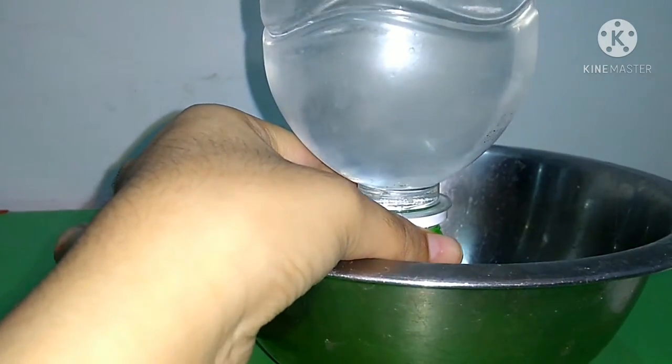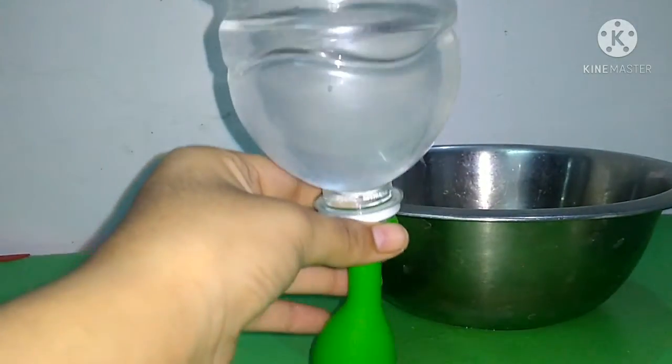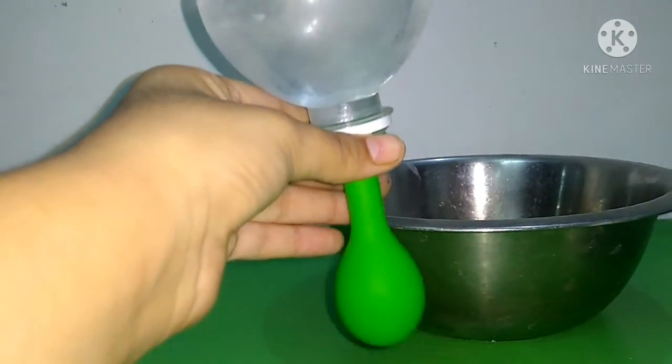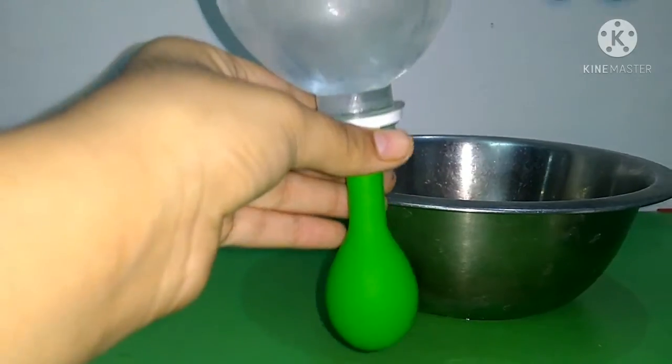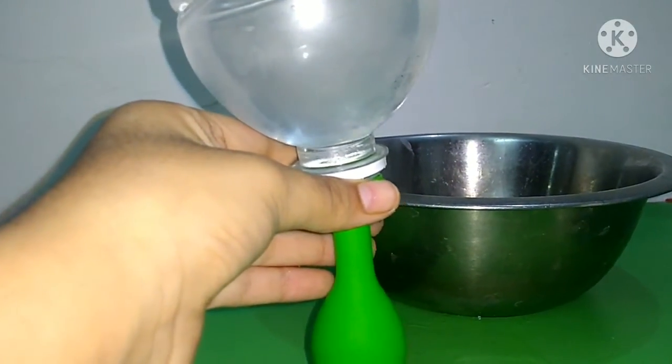What we can infer is that the pressure exerted by the water column at the bottom of the container increases with an increase in the height of the column.